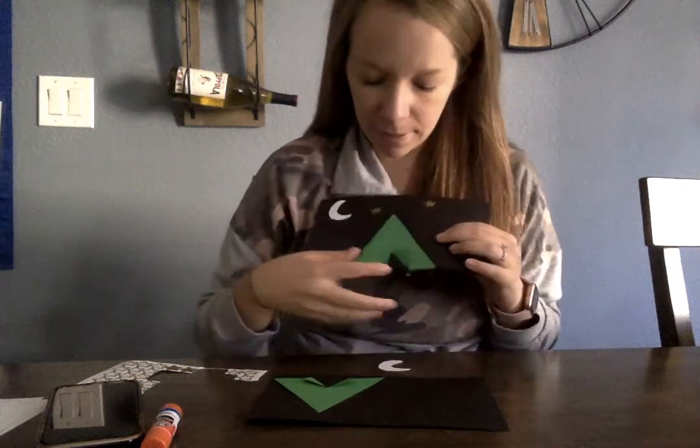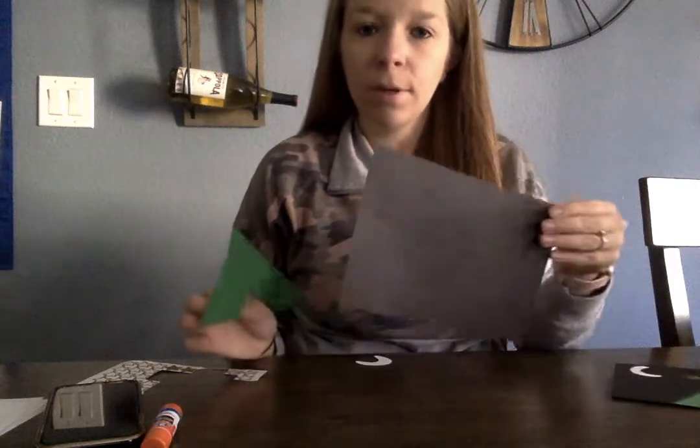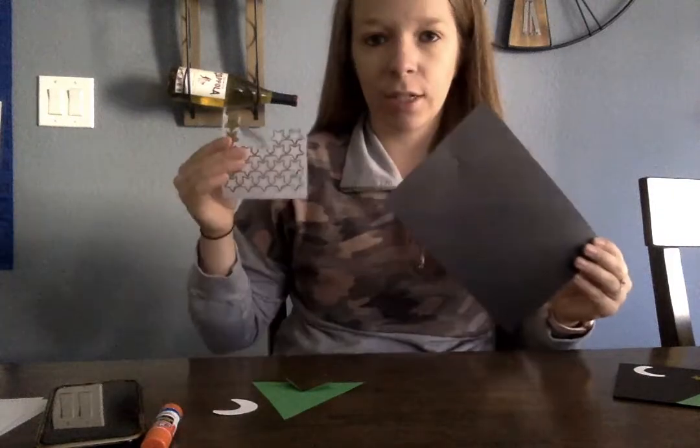Hi! Today we're gonna make our tent craft for our camping theme. You're going to need your black piece of paper, your green tent, your moon, and your stickers.